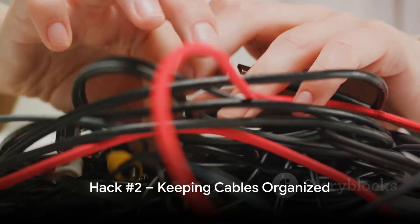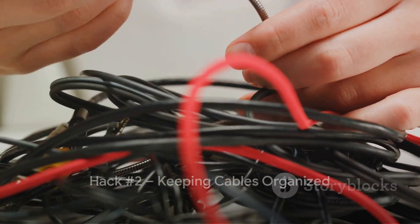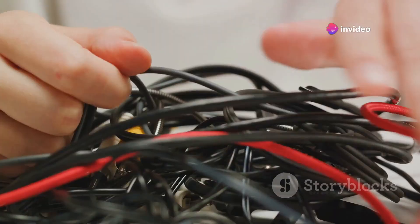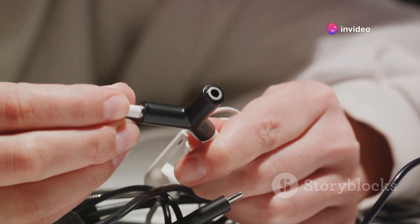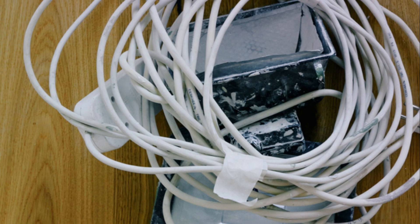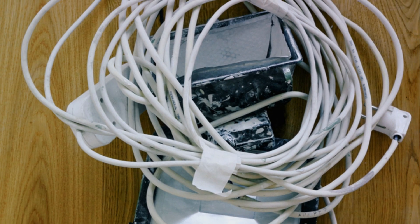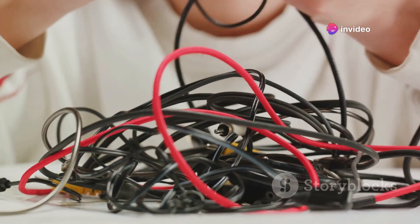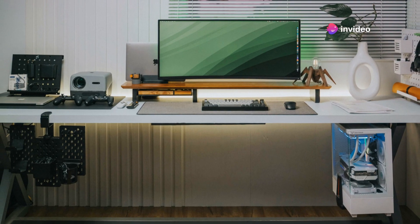Next, let's tackle the annoying mess of tangled cables. With just a handful of binder clips, you can transform your chaotic desk into an organized workspace. Simply attach the binder clips to the edge of your desk, then thread each cable through the metal loops. Voila! Your cables are now neatly aligned and easy to access. Plus, you'll never have to worry about them falling behind your desk again. And there you have it — a clutter-free workspace.